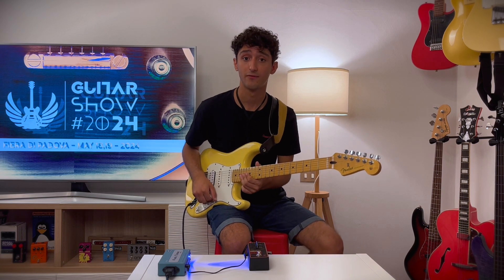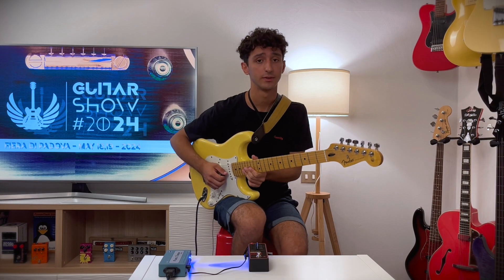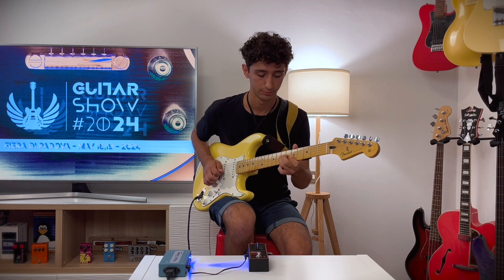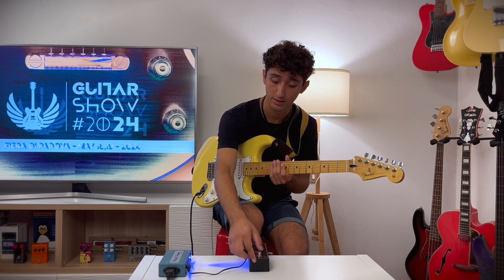The Fundamental Drive has a simple but effective interface. This is my clean tone — it's a Mesa Boogie Mk II C+. Now I'm turning on the drive in smooth mode.